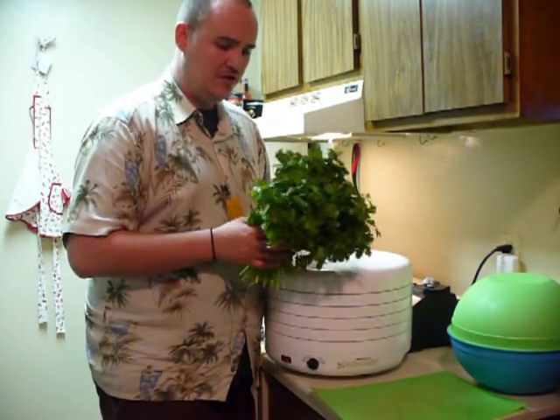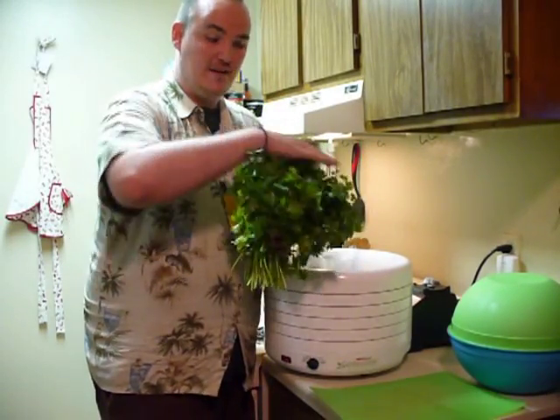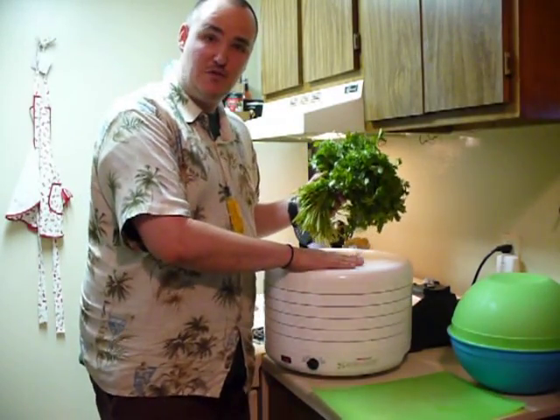So what you want to do first: take your fresh cilantro, go ahead and rinse it thoroughly, then cut off all the leaves and chop it into small pieces so that you can put it in your dehydrator and start drying.